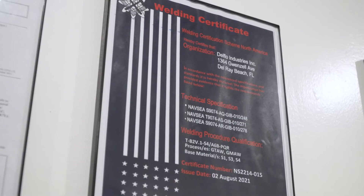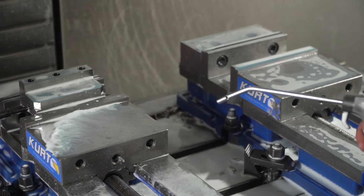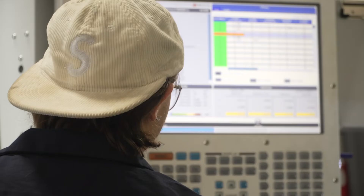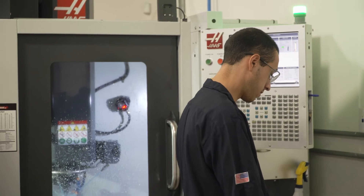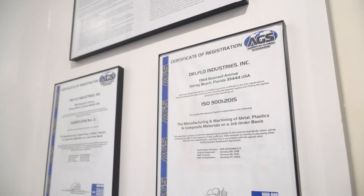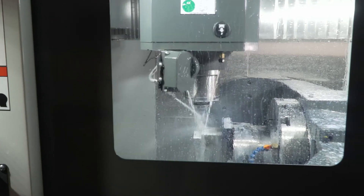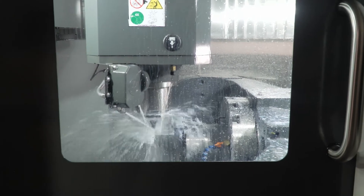Delpho Industries is all about certification. Through the SBA we're hub zone certified — historically underutilized business zone — which requires a certain number of our employees to live in a hub zone area. We're also ISO certified, AS certified, and have many more certifications in the manufacturing field through the DLD and DLJ.